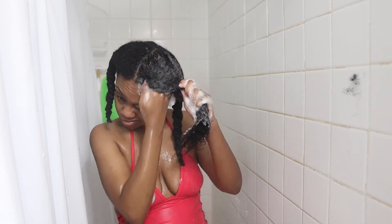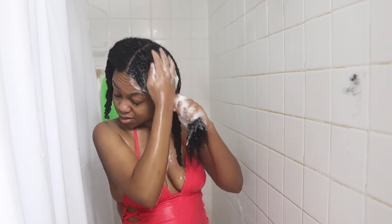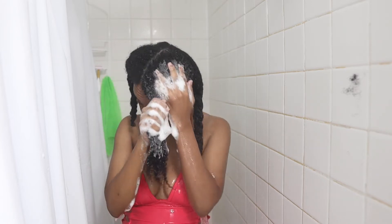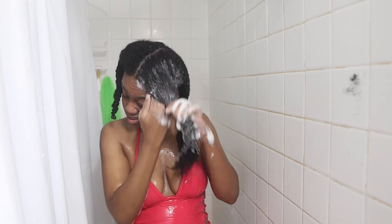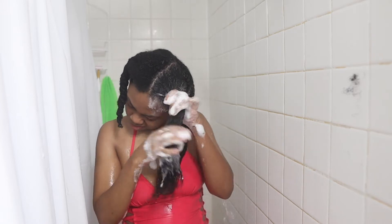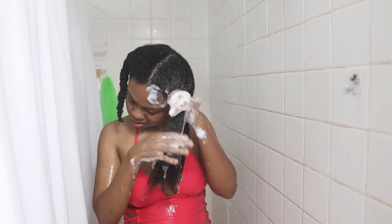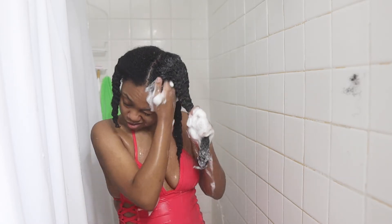Once the shampoo is at my roots, I use the pads of my fingers to scrub my scalp — I use the pads instead of my fingernails so I'm not damaging my scalp, making it inflamed, or causing it to bleed. As you can see, I'm also holding my hair down so it doesn't get tangled while I'm shampooing, just to minimize tangles.